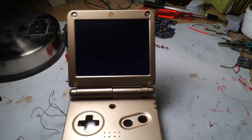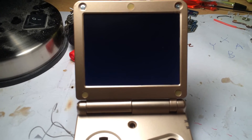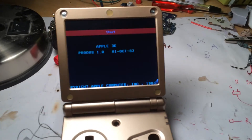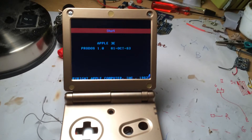It loads up to the emulator list. I think the first one's Apple or something — yeah, the Apple emulator. I don't have any buttons wired up yet, but that's what I've done so far.